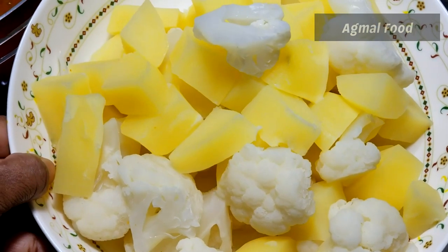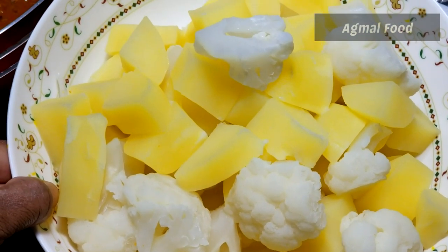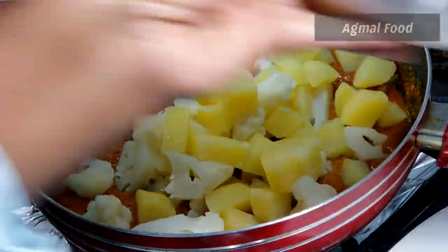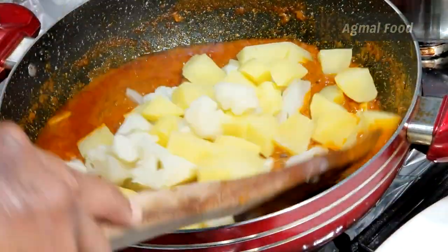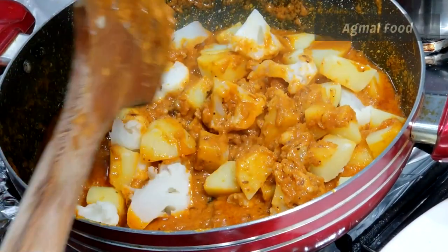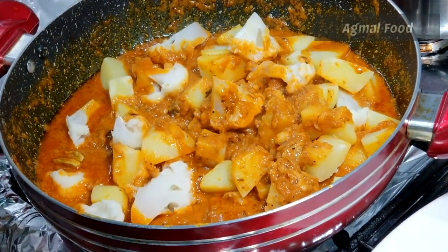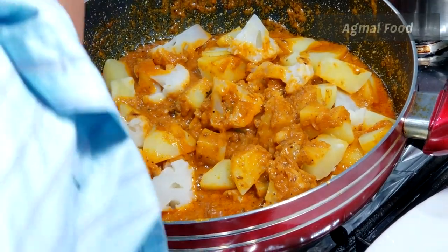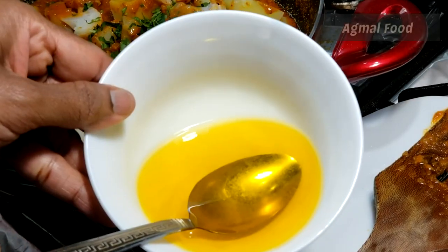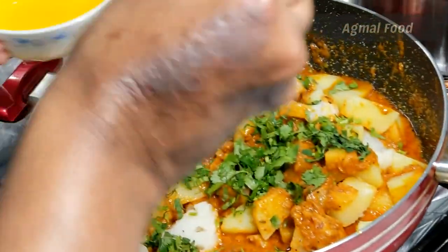Add the cauliflower. Add 90% of the vegetables. Add the beans, a little bit, and some chopped coriander. Add some nuts and the vegetables.